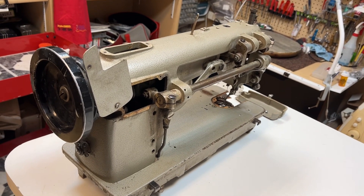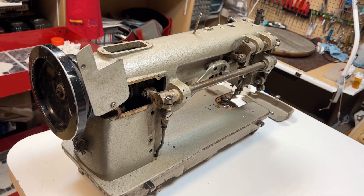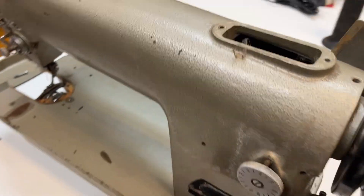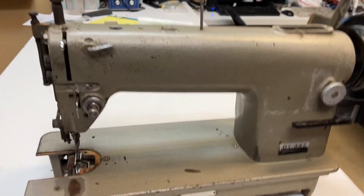This is part two of an industrial machine restoration. It has been sitting out in the elements, in the rain and such, not too long. I can still turn the hand wheel if I really work at it.